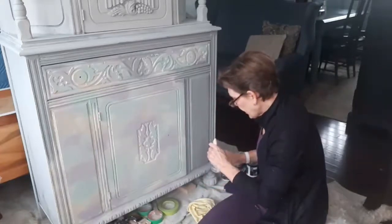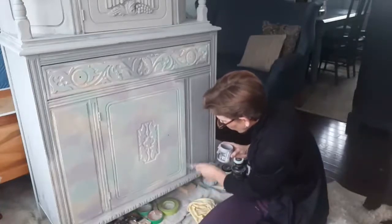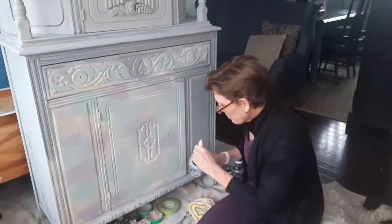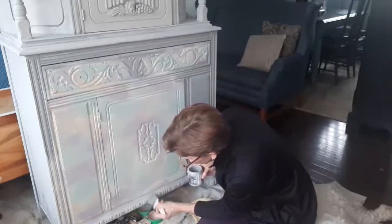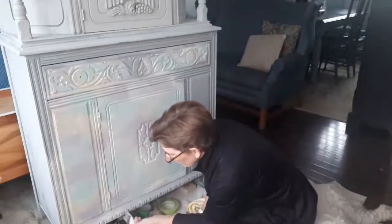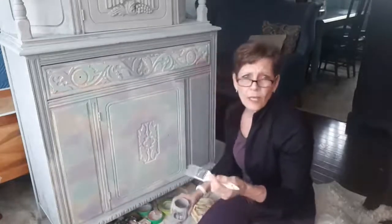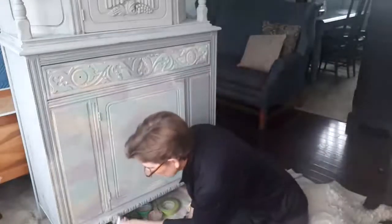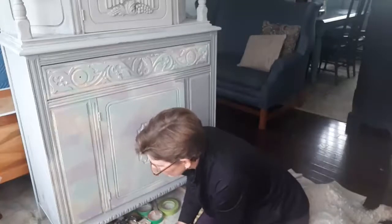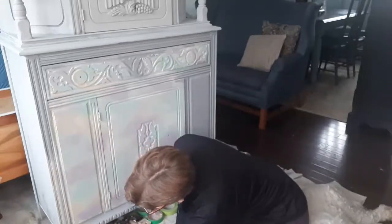Sometimes if you're painting a red piece and you layer it over black, it's going to add an element to the red that even if you don't distress back is going to give a little more richness and depth. There's a lot you can do with playing colors that people might not realize. A lot of people will just paint a gray piece gray, but most of my pieces — even if they look gray — are going to have a lot of colors layered underneath. It's very difficult for other people to duplicate, but it lends a little more interest and depth to the piece.